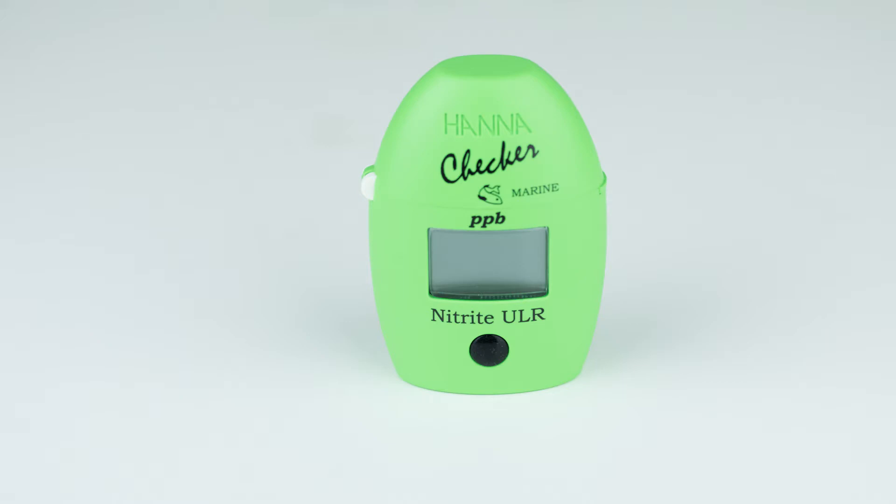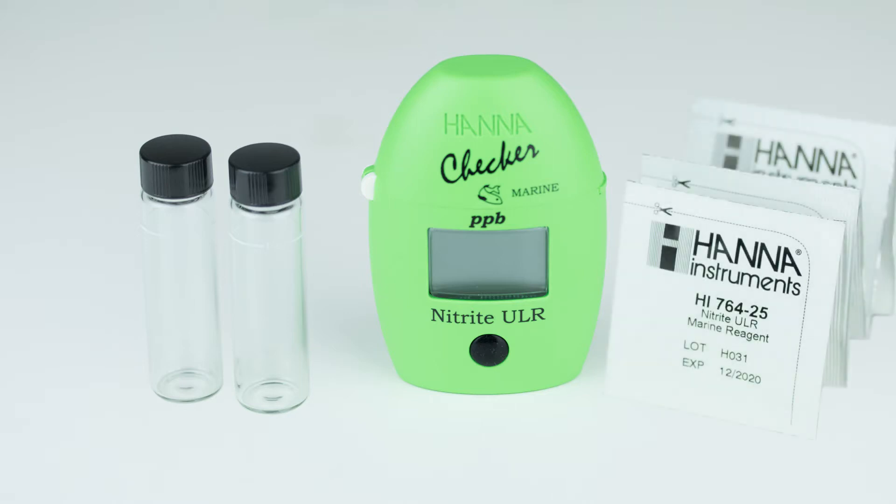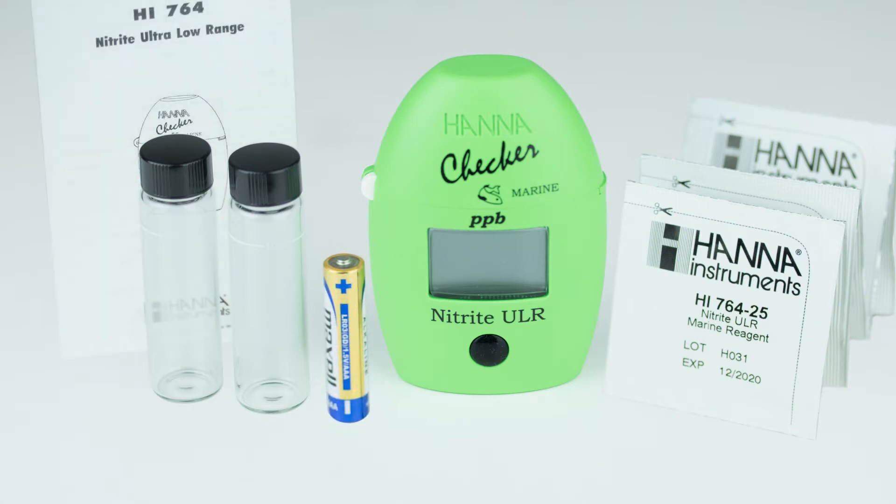The HI-764 kit comes with everything you need to begin testing: two sample cuvettes with caps, Nitrite Ultra Low Range Reagent Starter Kit, AAA battery, and the instruction manual with quick start guide.